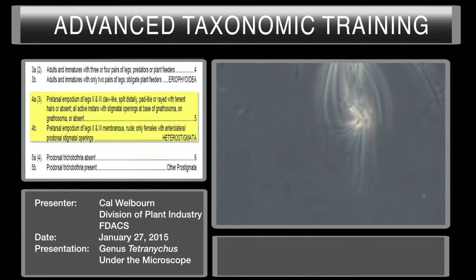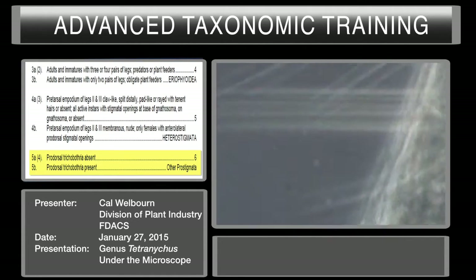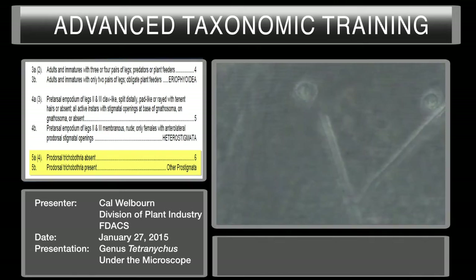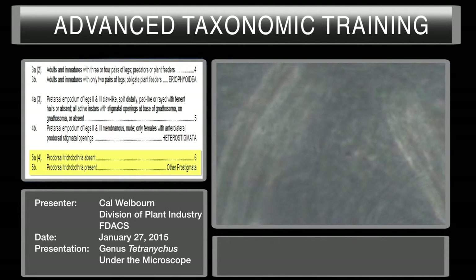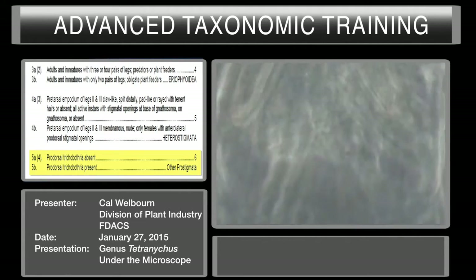We'll move on to couplet five. We're now looking at the trichobothria under oil immersion. Here is one of your anterior-most pair of CD — a prodorsal CD. These are normal CD. There's no cup or hollow area around the base. Looking at the other two pairs of prodorsal CD — they're not trichobothria either. So there's no trichobothria, and we move on to couplet six.